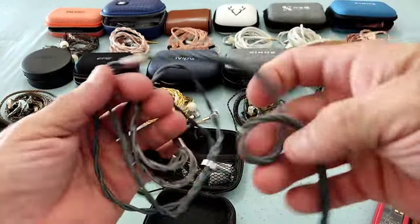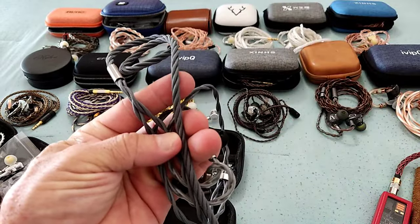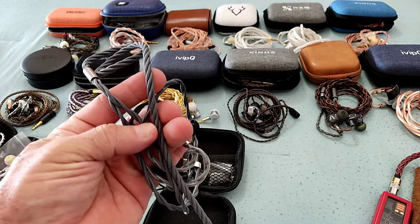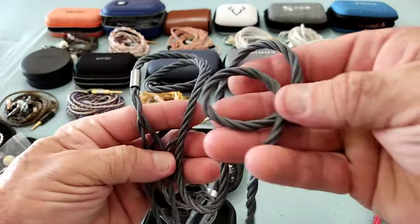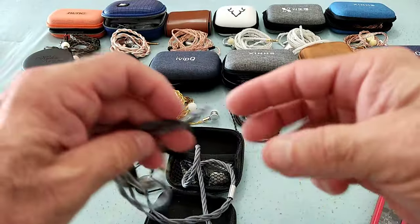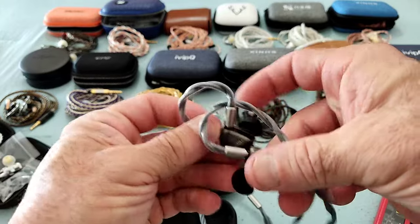This is the cable — a really nice cable. It looks like some of the cables we've seen from NiceHCK, and also IVP I2 and similar brands. Very recently NiceHCK has had some cables very similar to this.